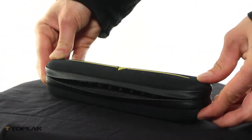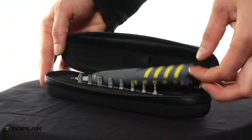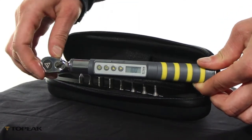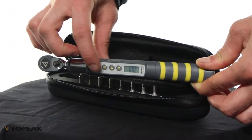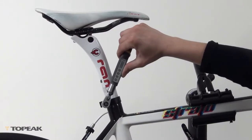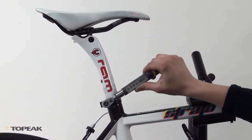The Topeak D Torque Wrench is a compact digital wrench with a lower torque range of 1 to 20 Nm. It features an LCD and four different settings. Just select the mode you want to work in and enter the torque value of the part you are adjusting. When the torque setting is reached, the alarm will sound to prevent overtightening.